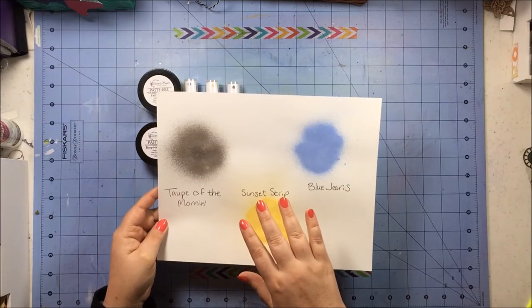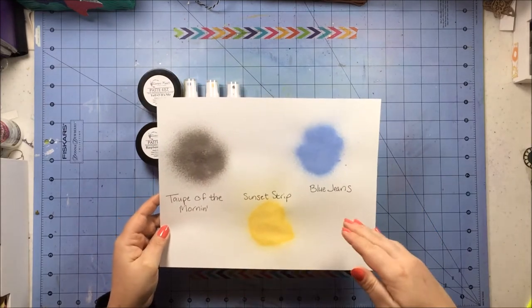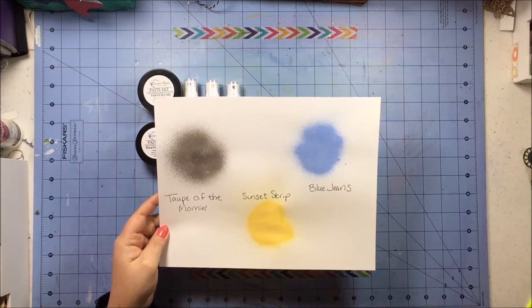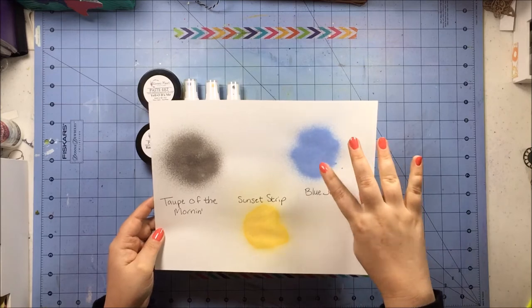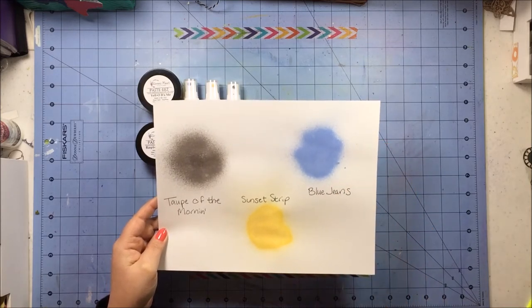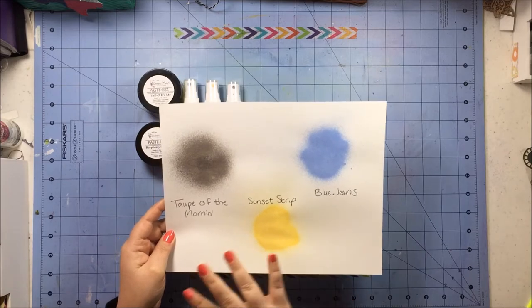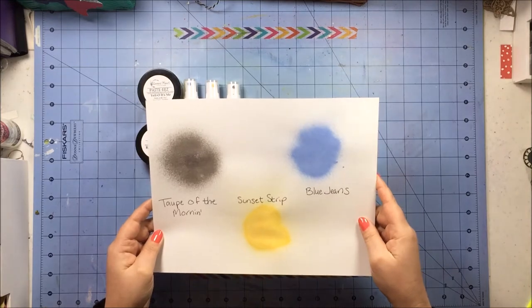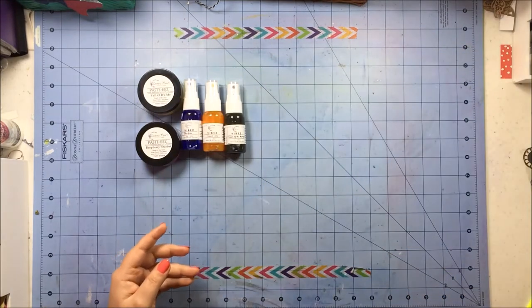They're really more — obviously they don't necessarily go together — but I have a lot of golds and blues, like aqua as opposed to a true blue like these Blue Jeans, and I have oranges and pinks, but I didn't really have these specific colors, so I wanted to go ahead and get a couple of colors that I didn't have.